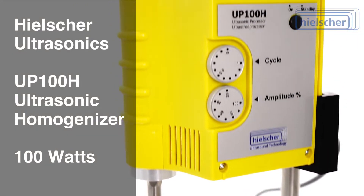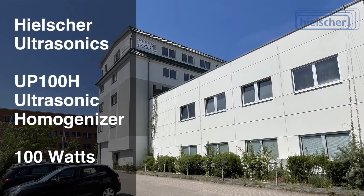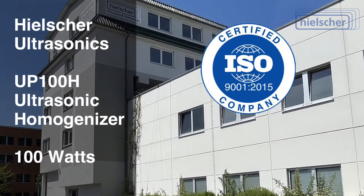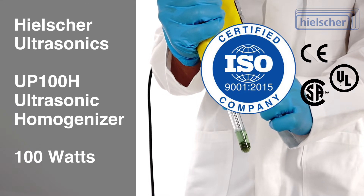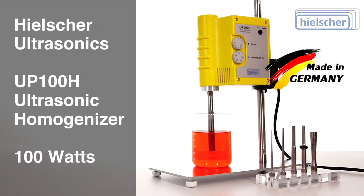The Healshure UP100H is available for all common power outlets worldwide. Family-owned Healshure Ultrasonics in Telltale, Germany is ISO certified. Of course, the UP100H complies with CE standards and is UL, CSA, and RoHS compliant. The UP100H is quality-made in Germany.